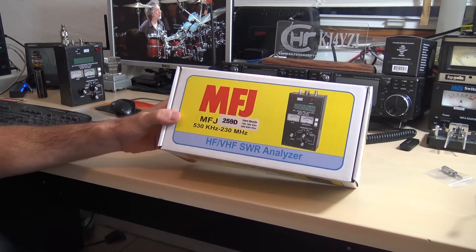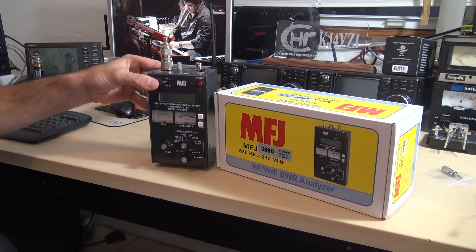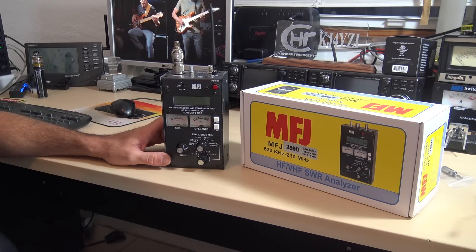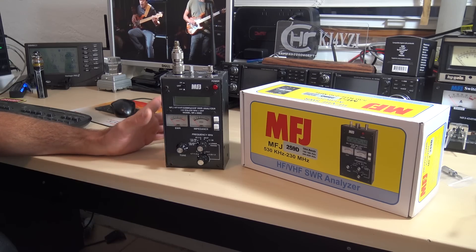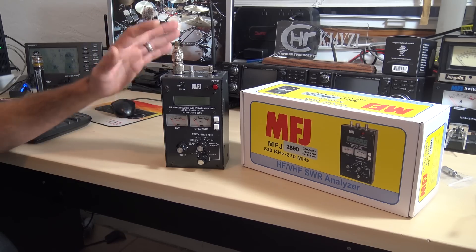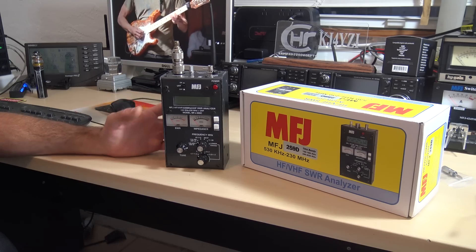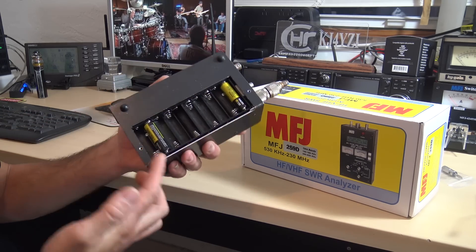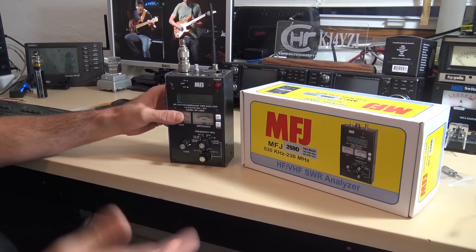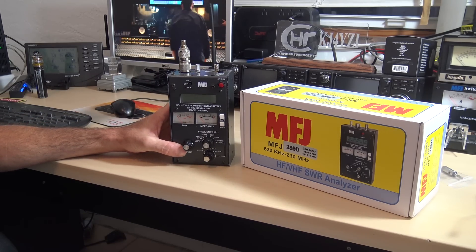You may be looking at it right now and saying, well that's something you already have, Eric, isn't it? Yeah, actually it is, but not really. MFJ makes analyzers and I've had a lot of analyzers. You might have noticed I did videos on the Rig Experts and the Antuinos and all these things. I ended up selling all of those and kept this one because it always just works and does what I need it to do. This is what I've been gravitating to for an SWR analyzer to tune my antenna.